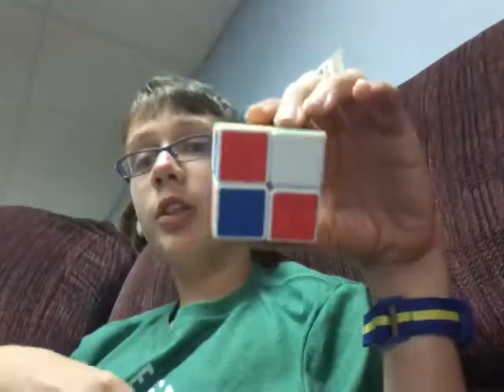Hey guys, KingHulk here and I'm gonna solve a 2x2x2 Rubik's Cube. So, let's get started.